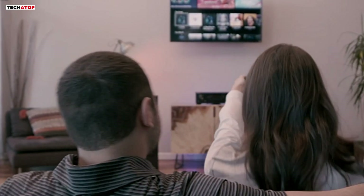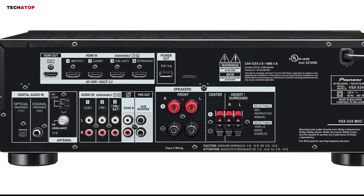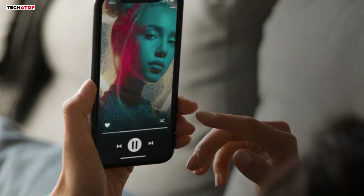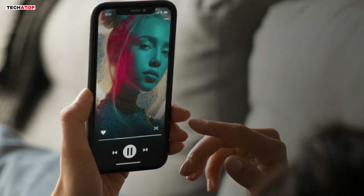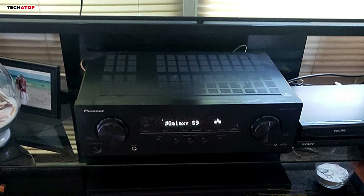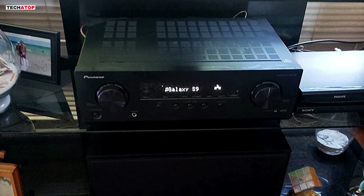The receiver supports HDR10 and Dolby Vision, ensuring that your 4K content looks as stunning as it sounds. With 5 HDMI ports, it offers ample connectivity options for your devices, making it easy to integrate into your existing setup. Bluetooth compatibility allows for seamless streaming from smartphones, tablets, and PCs, and the receiver even remembers your device for easy reconnection. One of the standout features is the Dolby Atmos Height Virtualizer, which simulates a height effect even without additional speakers — especially useful for those with limited space who still want a full, immersive sound experience.